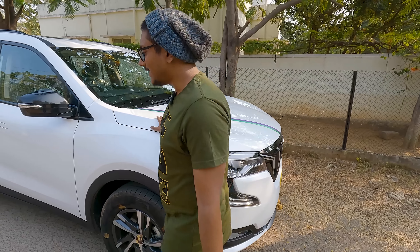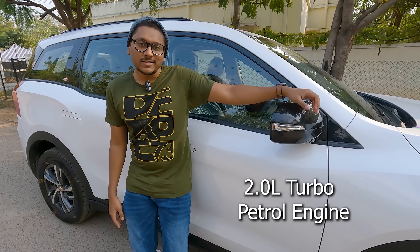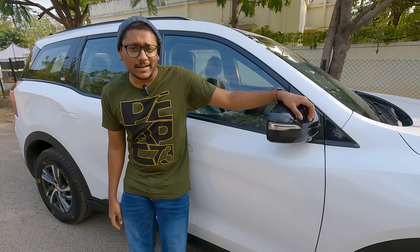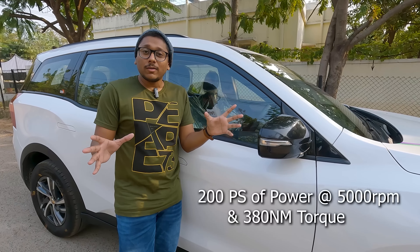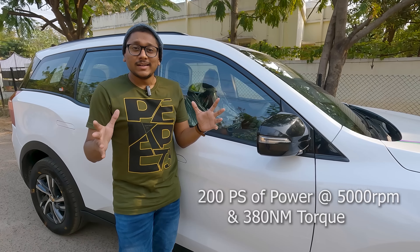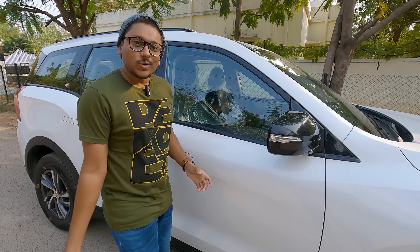Talking about the engine variants — the XUV 700 is available in two variants: a petrol M Stallion engine and a diesel M Hawk 2.2-liter engine. This one is a 2-liter petrol engine that produces almost 190–200 horsepower. It's awesome — I can say it's like a rocket. Once you step on the pedal, there's no stopping.